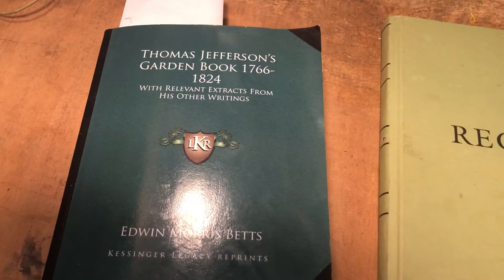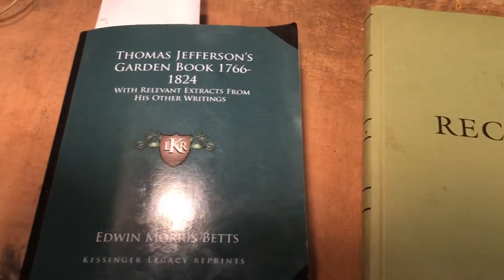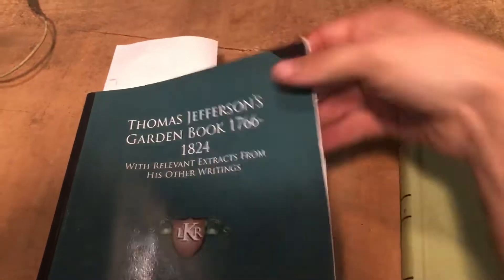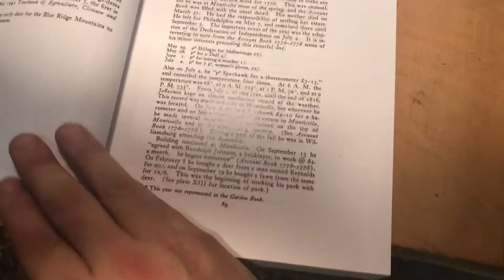I'm gonna try to make a gentle comparison here. If you haven't seen this, this is Thomas Jefferson's garden book — the title. This is a book I got a few years ago and I've been reading it. This was a map of his garden, and it says here — I think it was 1774 — and he goes in and talks about what he planted, where he got it, and just a lot of information about his garden.